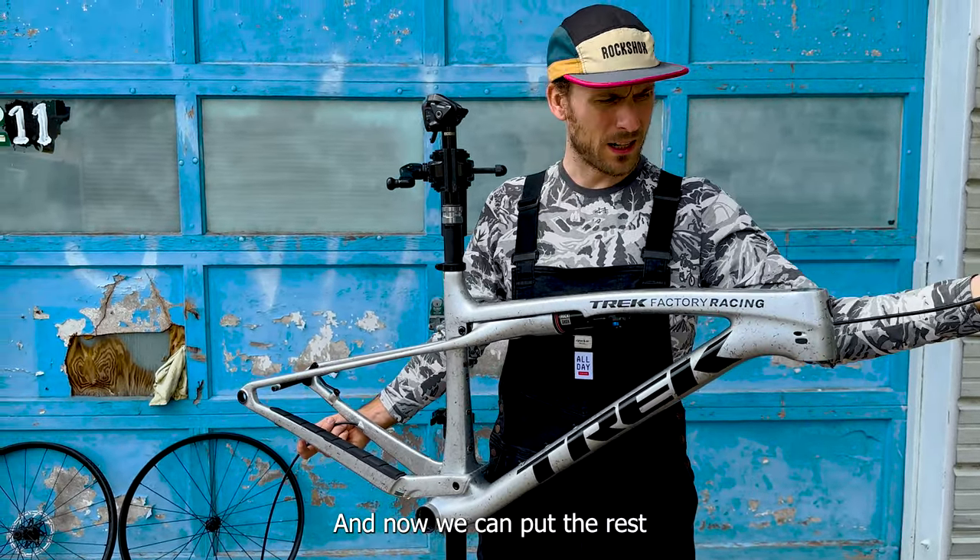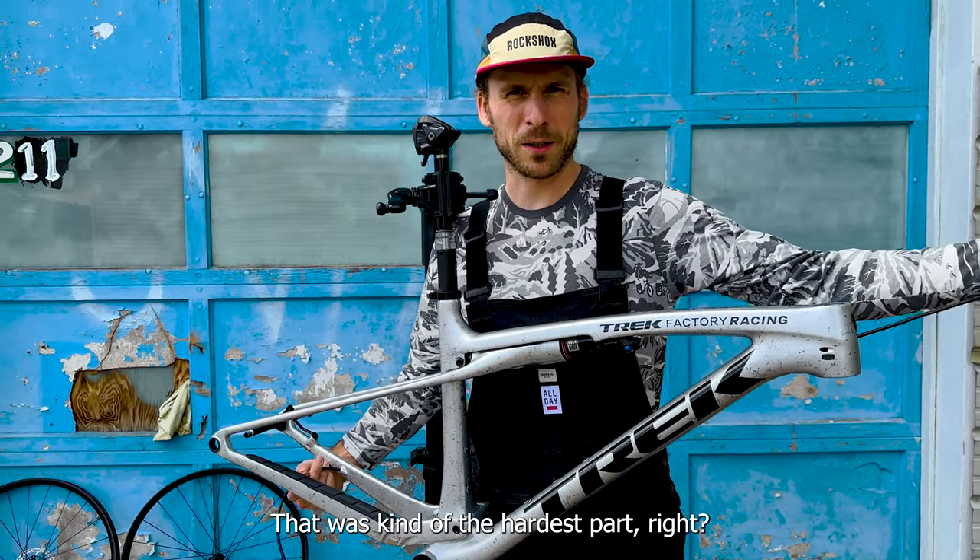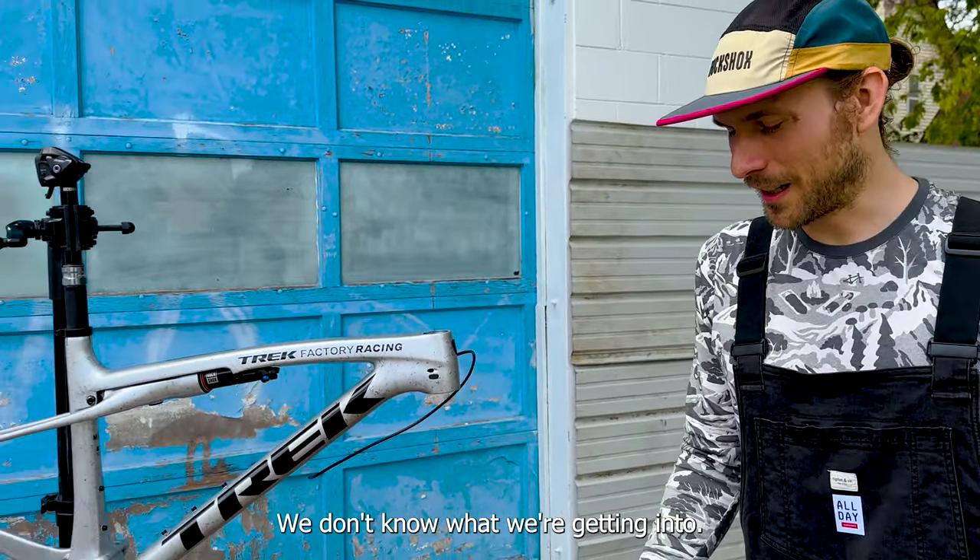Now we can put the rest of the bike together — that was kind of the hardest part, right? It might not be, we don't know yet. We don't know what we're getting into.